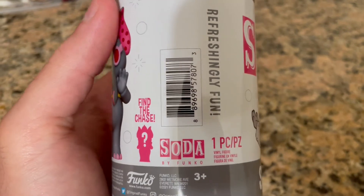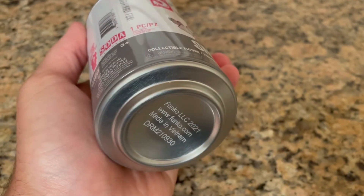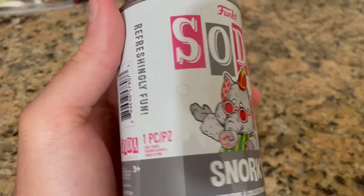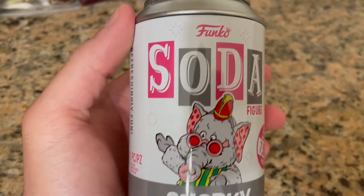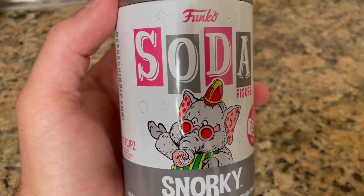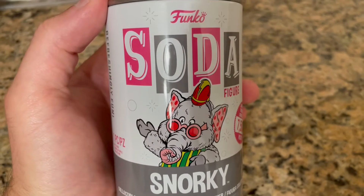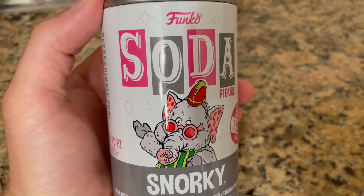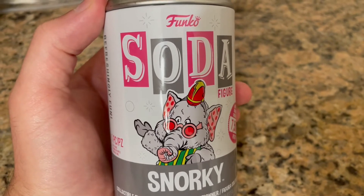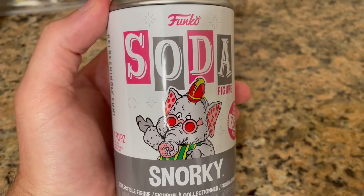'Refreshingly fun' — I almost forgot that said that on the other ones. Yep, 'Funko.' For those who saw the horror film, Snorky was the hero. Still, poo-poo to Warner Brothers for turning the Banana Splits into a horror film just because they lost the rights to Five Nights at Freddy's. Oh well, let's get this going.